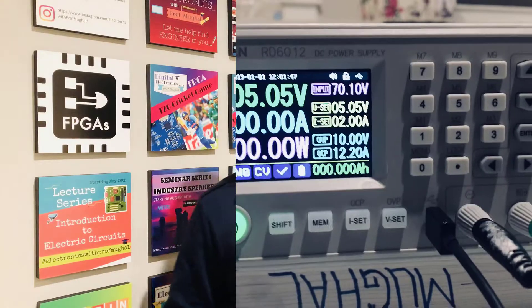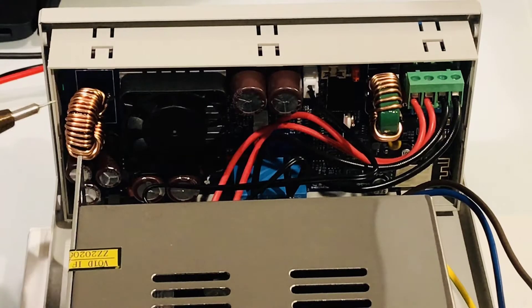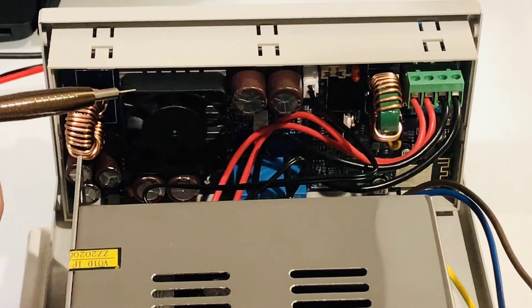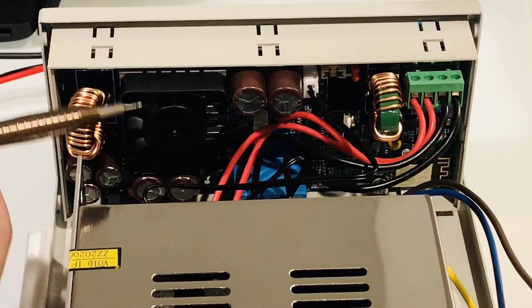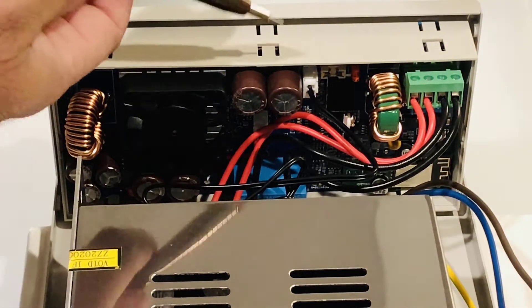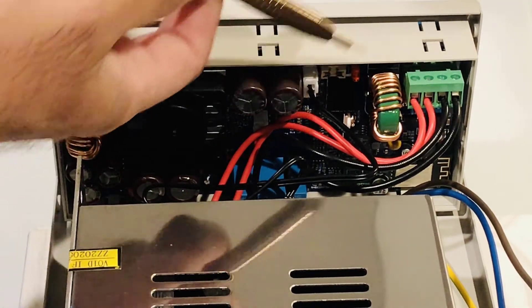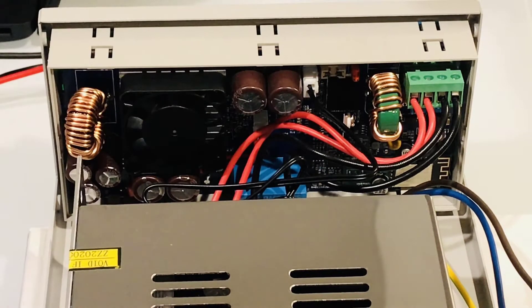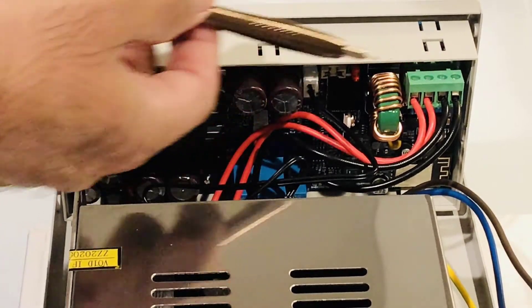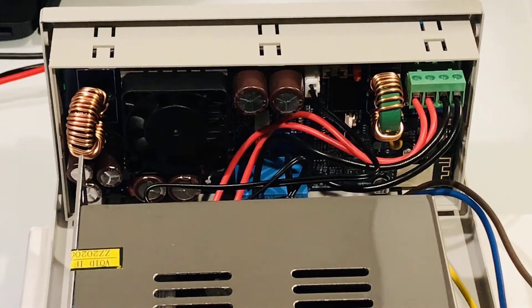That's the induction coil right here. Here's the fan — the fan operates when the temperature exceeds 45 degrees centigrade or the current rating is 4 amps or above. You've got the input fuse right here, another induction coil over here, and here is the power supply circuit that's outputting constant DC power at 70 volts, feeding it into this circuit right here.